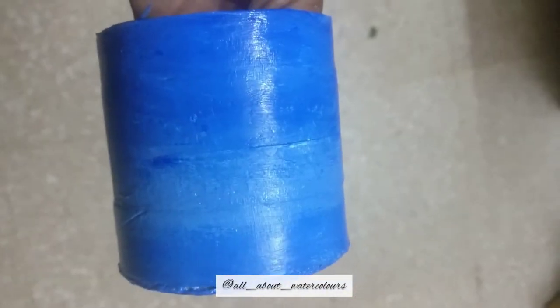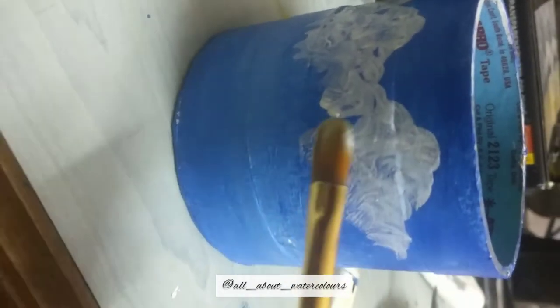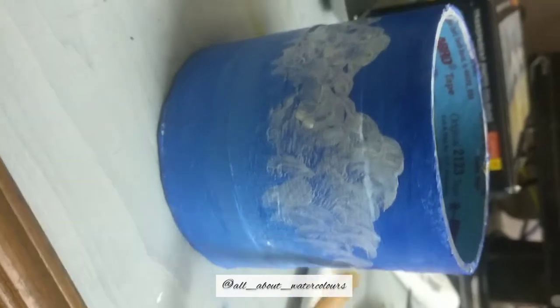Next, take some white — either titanium white or Chinese white — and using a filbert brush, dab it all over the top of the stand to create the cloud effect. You could also use a round brush in a circular motion to achieve the same effect. Dab as many clouds as you want on the top, giving them a nice round edge so they look fluffy and beautiful.